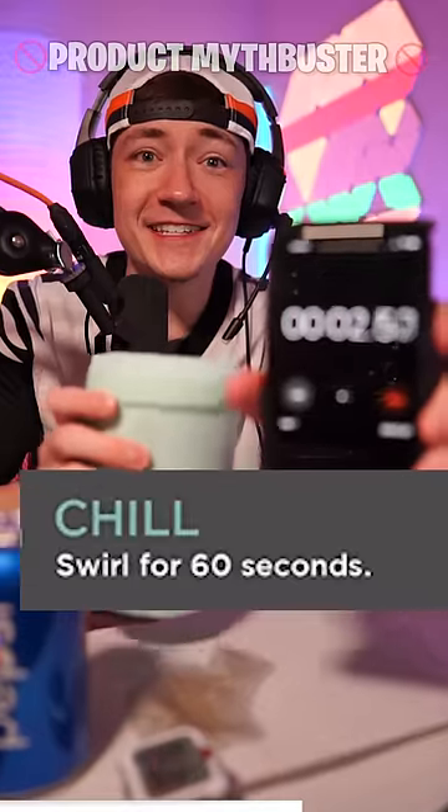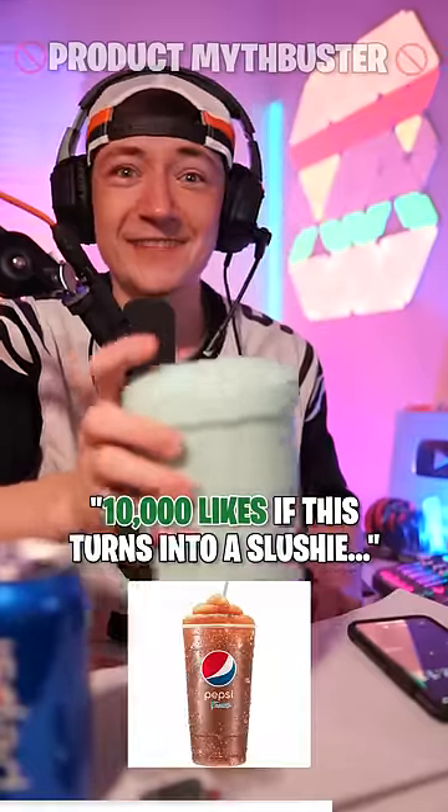Here we go. Swirl it around for 60 seconds. 10,000 likes if this turns into a slushie.